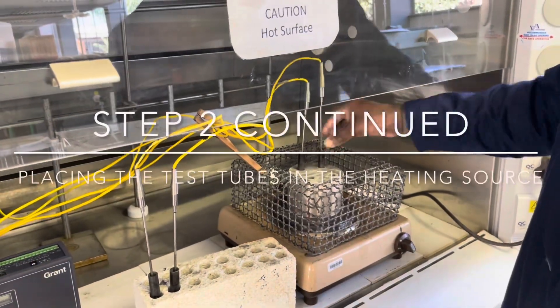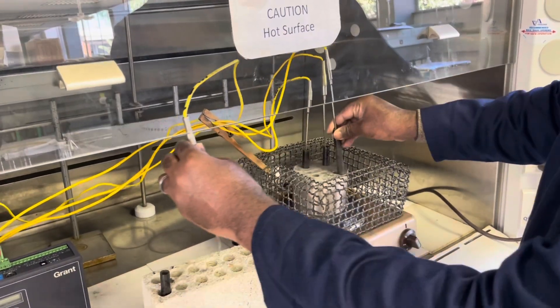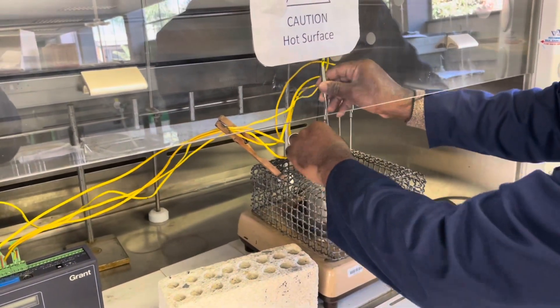Place the test tubes in the heating mantle while ensuring that the plastic wires of the thermocouples do not come in contact with the wire mesh or the heating source itself, since this will damage them.